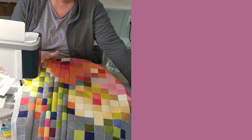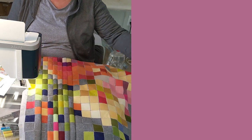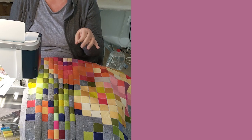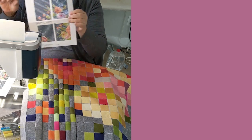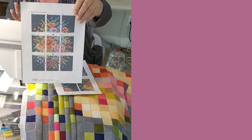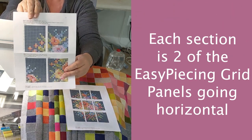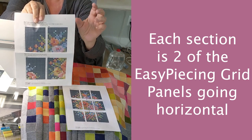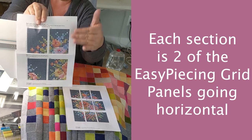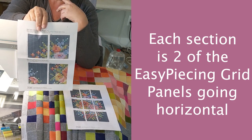I'm so excited to finally start sewing on this embroidery flower quilt. I'm piecing with the one-inch finished easy piecing grid. Going over the layout: when you download the Tilda embroidery flower pattern, the quilt is divided into nine sections. Each section is 18 by 14 squares, and each easy piecing grid panel is 9 by 14 squares — so each section equals two easy piecing panels.